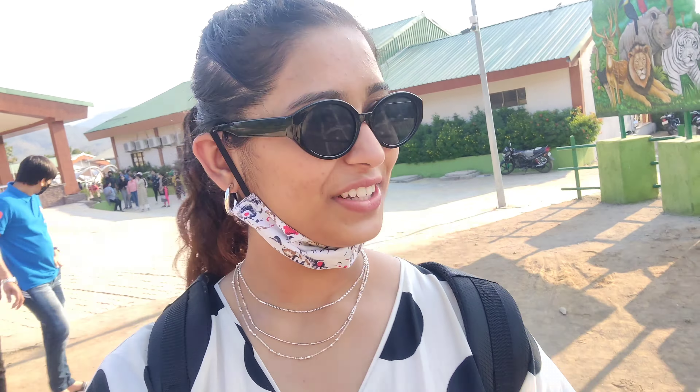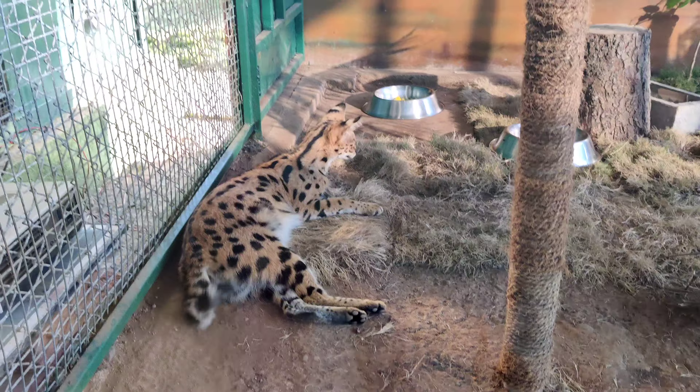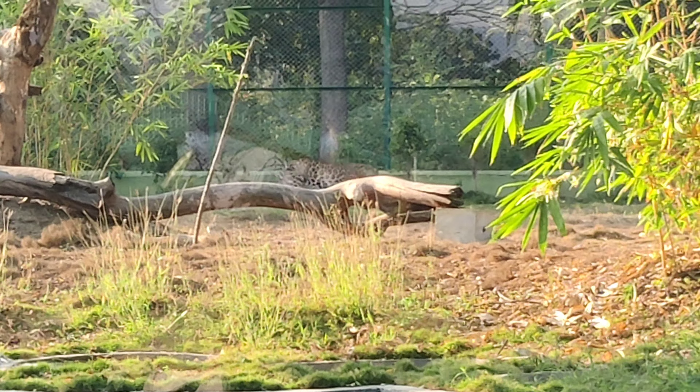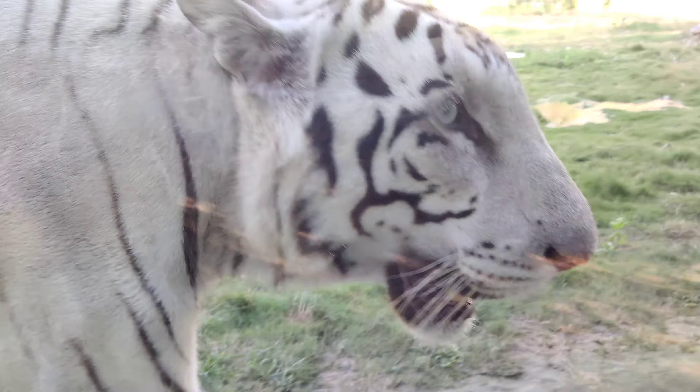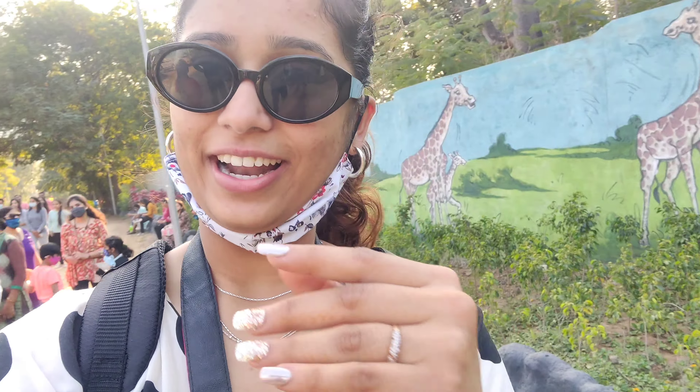This place is very, very beautiful. We had our lunch and after that we are headed to the jungle safari. We came to know we have to walk the entire safari. At the end of the zoo there are trams, so we are going to take the tram and do the safari. It's around 350 acres of land, so let's see what we can spot.